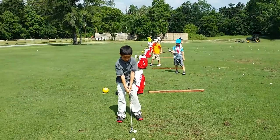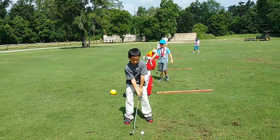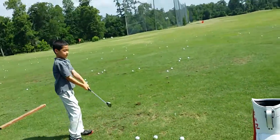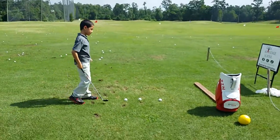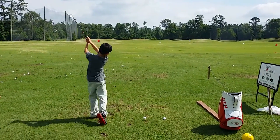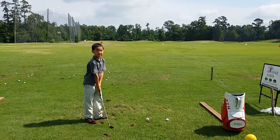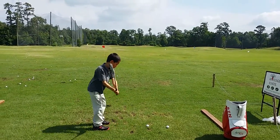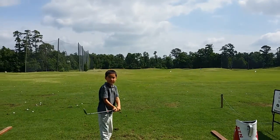A little too soon — you're just excited to hit it, it's okay. Can you do a low takeaway for me on the next one? Do you know what that means? Keep it low to the ground — low means this way, low and inside.